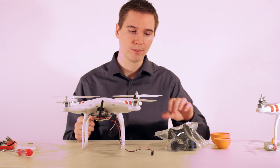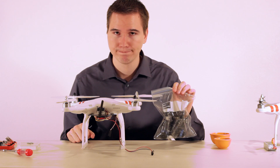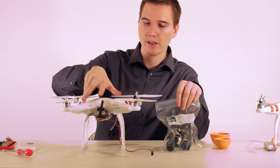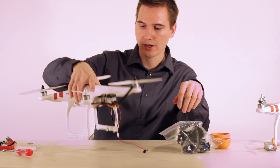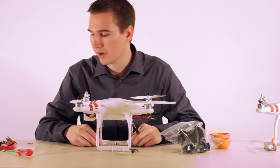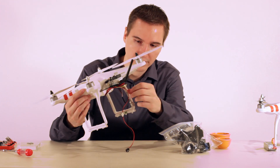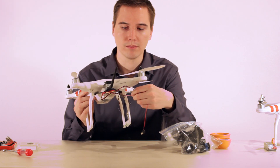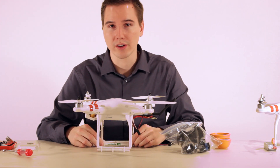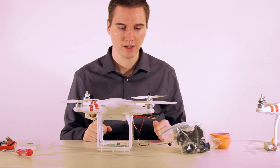In the process of trying to show you how to remove the Tarot gimbal from the Phantom quadcopter, I accidentally deleted the video. So we're just gonna start from here. This is a Phantom One and it's got an FPV system set up. I'm going to open it up so we can get the new G3 gimbal from FeiyuTech on there. I thought I could do it without opening it up, but it turns out I also need to get in to change out the tilt function wires, because they are wired slightly differently with different connectors.